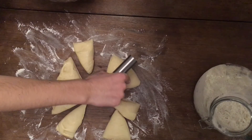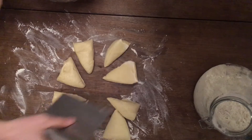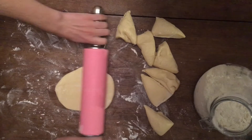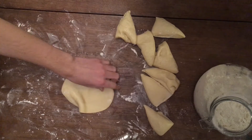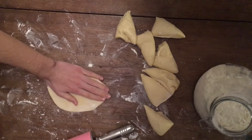Once the dough has risen, you can remove it and divide it into eight equal pieces. Working with one at a time, form each piece into a ball and then roll it out into an oval shape. It should be a little bit less than a quarter of an inch thick and about the size of a normal piece of naan.